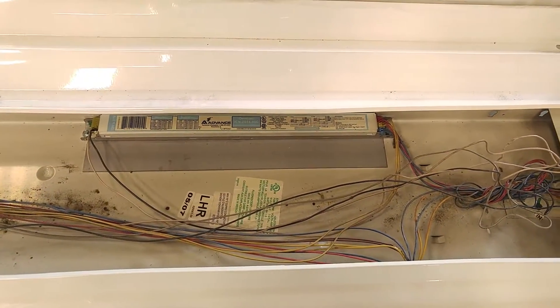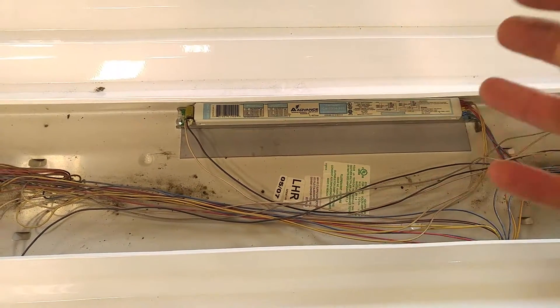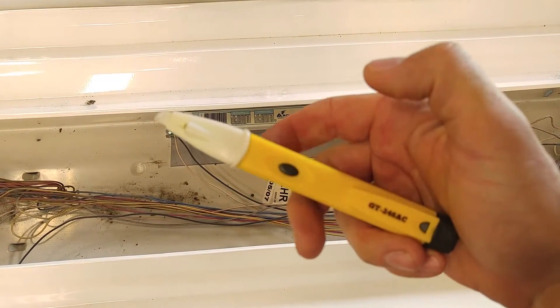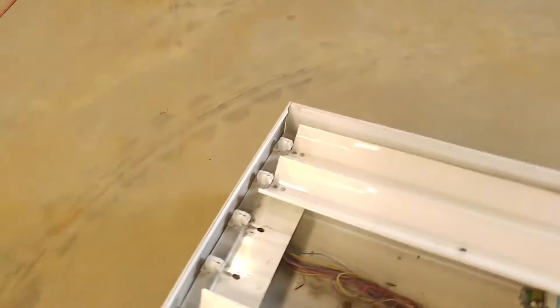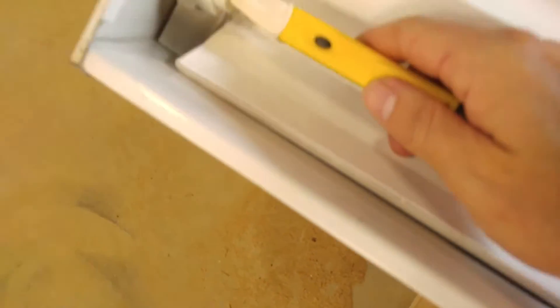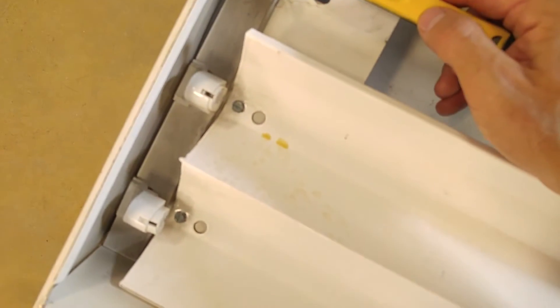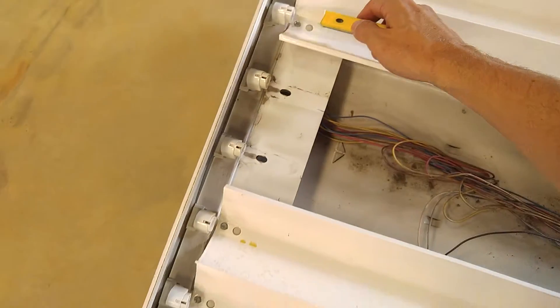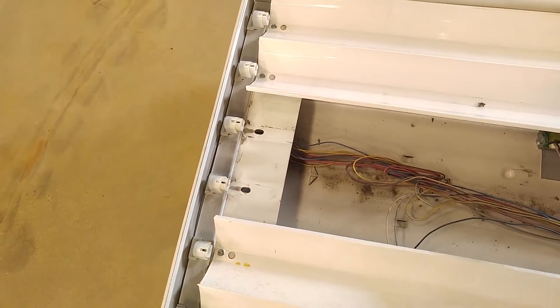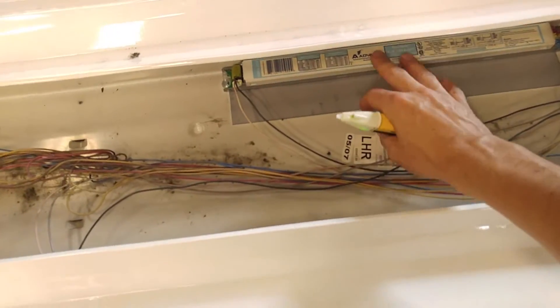I've got this plugged into an extension cord here and I'm going to show you how to test a fixture on the bench. If you've got a ballast that's only partially bad, you can use a non-contact voltage meter like this to tell which ballast is bad and which sockets are bad. I've got it plugged in and I'm just going to use my non-contact voltage meter and stick it in each one of these sockets. So this one and this one didn't beep. And on this particular light fixture, this small ballast controls that pair of bulbs, so I know that one's bad and I need to replace that ballast.